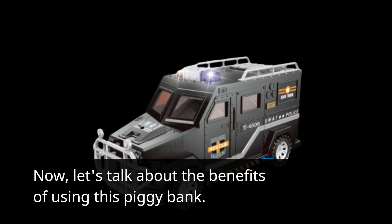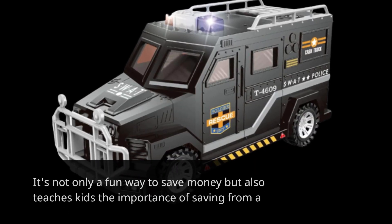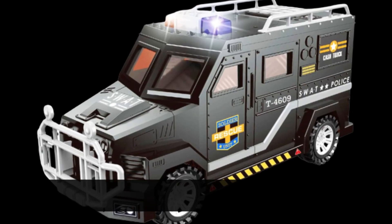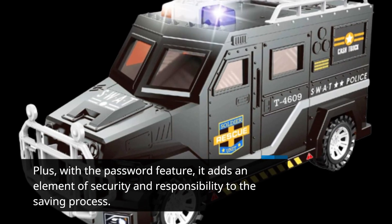Now let's talk about the benefits of using this piggy bank. It's not only a fun way to save money, but also teaches kids the importance of saving from a young age. Plus, with the password feature, it adds an element of security and responsibility to the saving process.